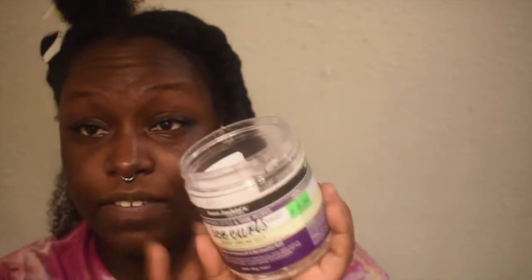Next I'm gonna put in my leave-in which is by Mielle Moisture RX Hawaiian Ginger butter — this butter right here. And let me get my gels open while I'm at it. Look at this — this is like my favorite gel. Okay, let's get into it.